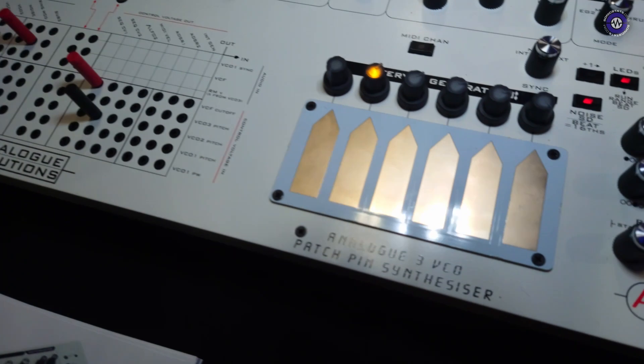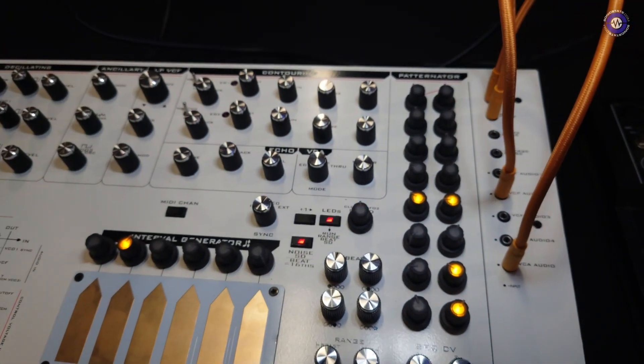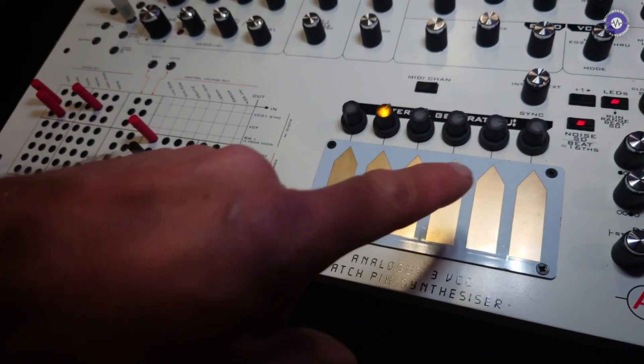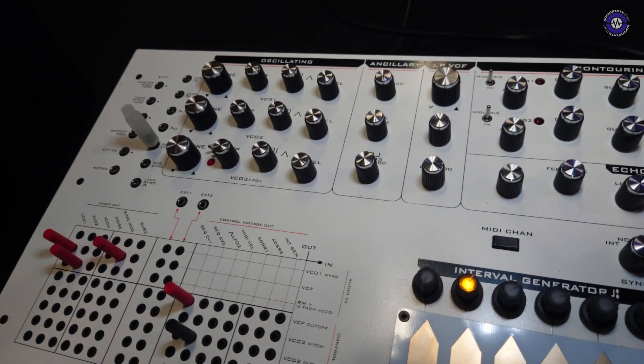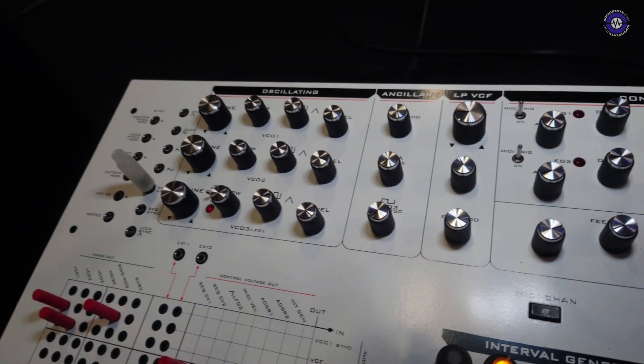So the sequencer is part of the generator — elements of that are in there. We've got the interval generator for preset voltages, similar to the fuse box. The general synth architecture is just a traditional 3-VCO type thing, a bit like the fuse box.